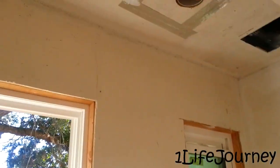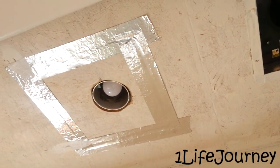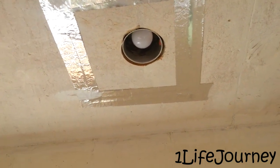In the shower everything's pretty much the same — we did get a light installed.